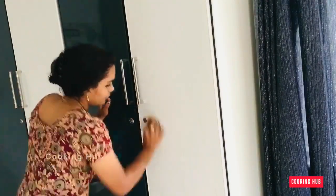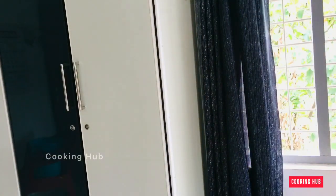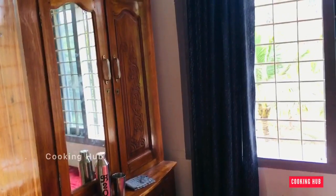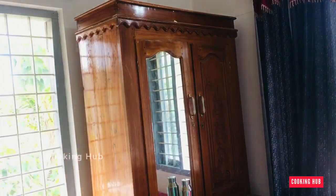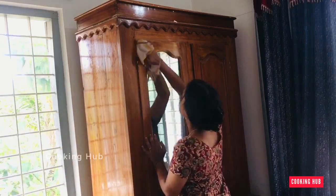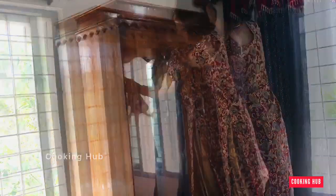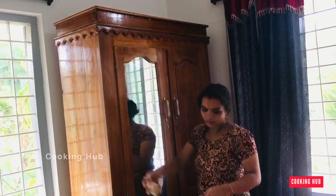I will clean the room. They are cleaning their own room for a while. They are cleaning their room. I have to clean my room.